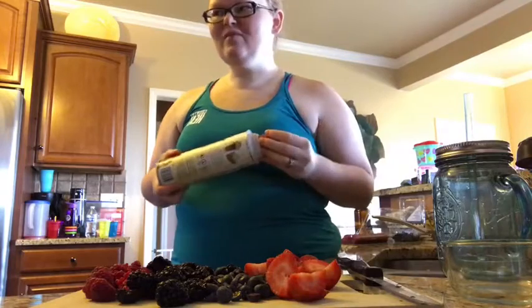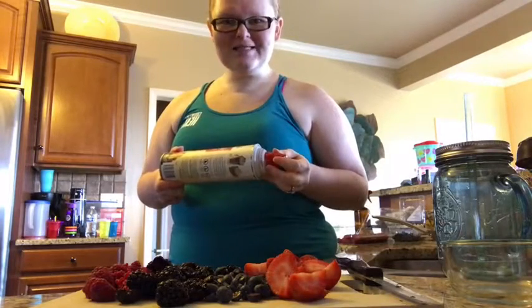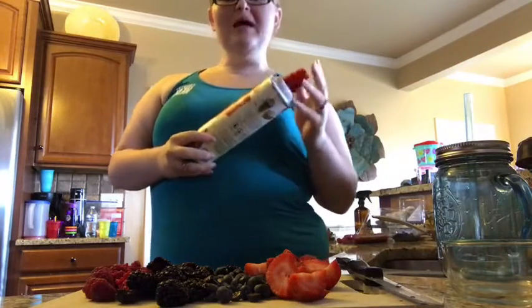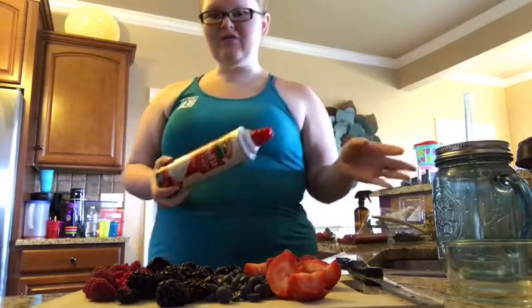I will occasionally have a banana, but they're higher on the glycemic scale, so they have more sugar in them. So I usually stick with the berry group.